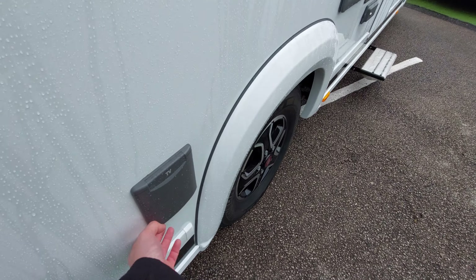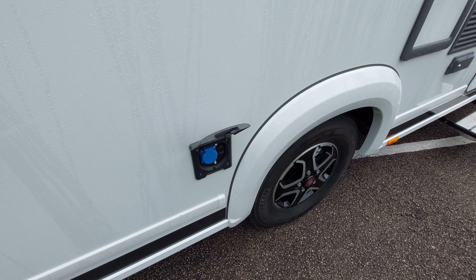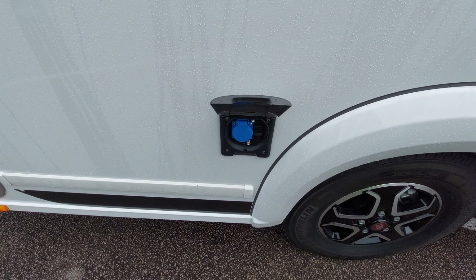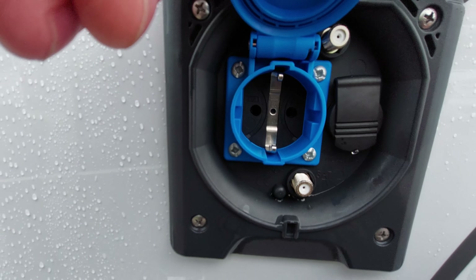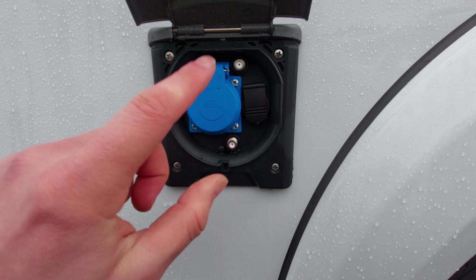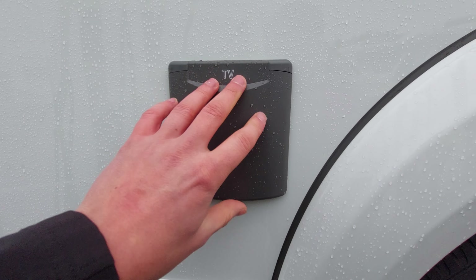Moving on, there's an external socket here which can be wired up to your TV aerial, but most people will just use it as an external socket. Bear in mind you'll need an adapter as it's currently set for a continental plug - just get a UK adapter and you can use it as an external 230 volt socket.